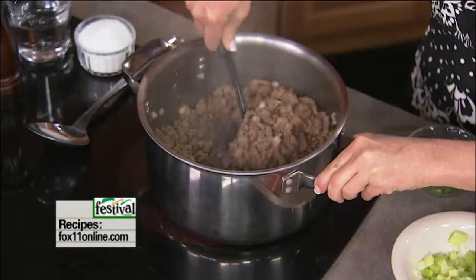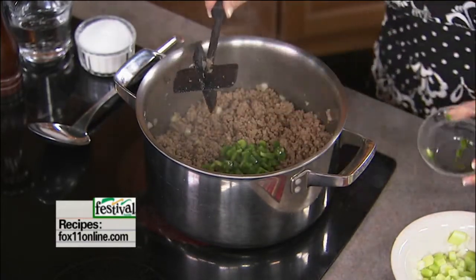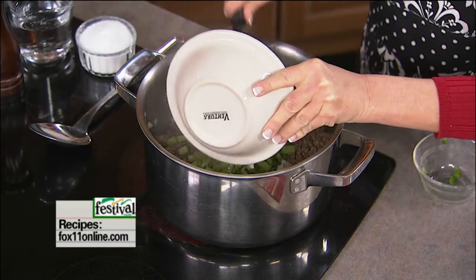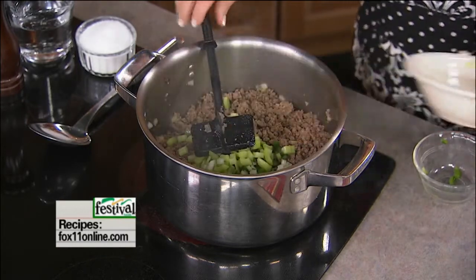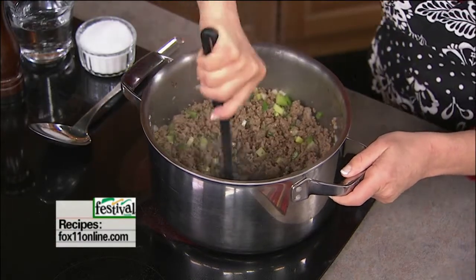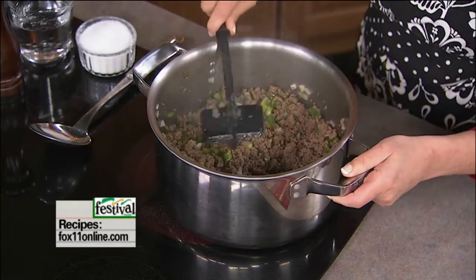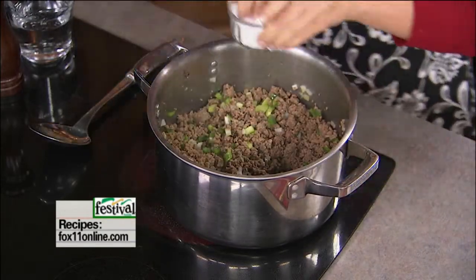This makes a big batch, but if you're having people over, feel free to double it, triple the batch, whatever. We're starting out with four pounds of lean ground beef. I just cooked that up with a little onion. I'm going to add some green pepper and some celery. Now if your family doesn't do green pepper, you can completely leave that out. You could also lighten this up and use ground turkey. I'm just going to get that going a little bit, breaking up the meat, making sure it's nice and crumbly with the chop and stir.